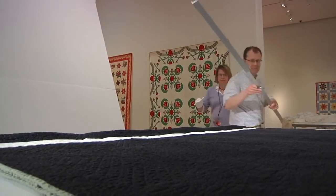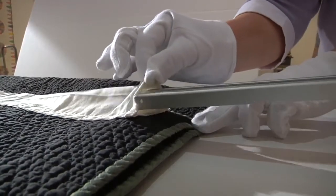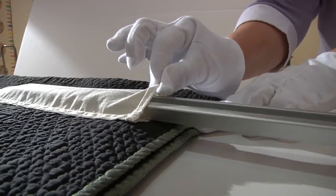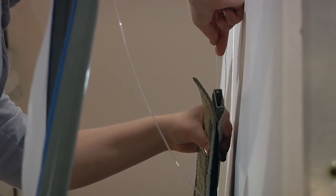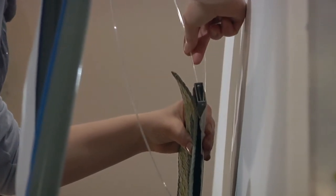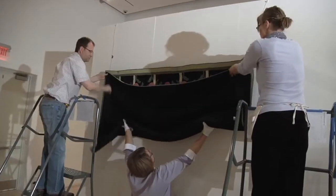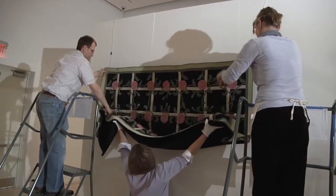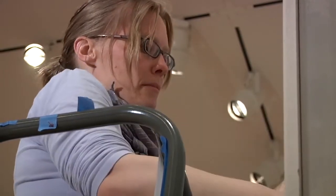Most of the quilts on display are hung using a cord suspension system. To hang quilts, we slide an adjustable aluminum slat through the quilt sleeve. The slats are attached to nylon cords, which are suspended from a hanging rail on the walls. The quilts are hung so the center of the quilt falls roughly at eye level, giving you an optimal viewing opportunity.